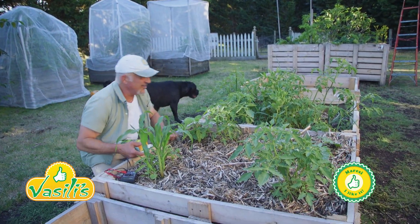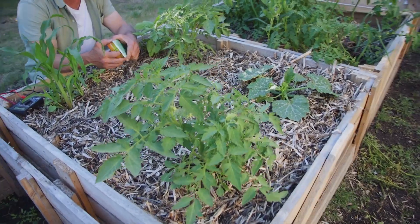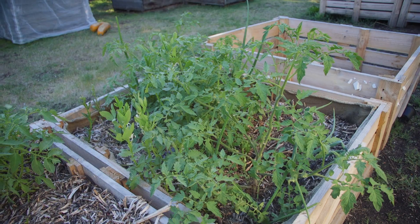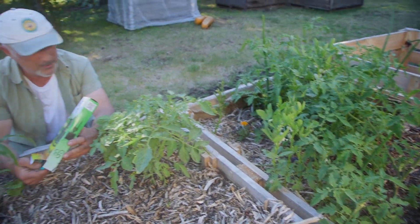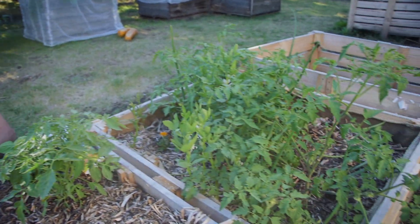How are we going everyone, just checking out me tomatoes, some zucchinis, we've got some beans in here growing as well. The ones on the side there I'm letting them bush out — I want to see how they grow because they're quite wide and quite rigid, so they're holding their shape without me having to support them on any garden stakes.